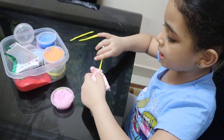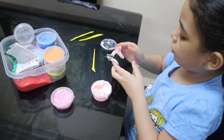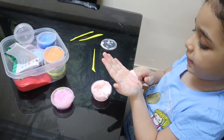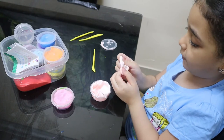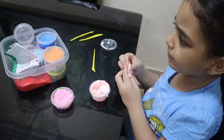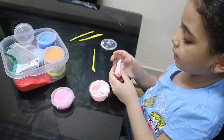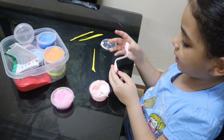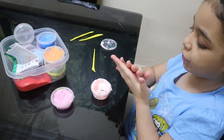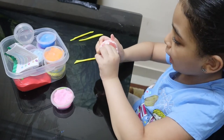I want to tell you that this clay is really good - and it's actually safe. It doesn't hurt you, unlike slime which can irritate your skin. This clay, dry clay, actually doesn't hurt at all.